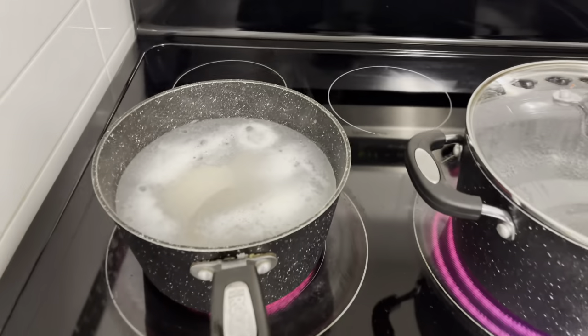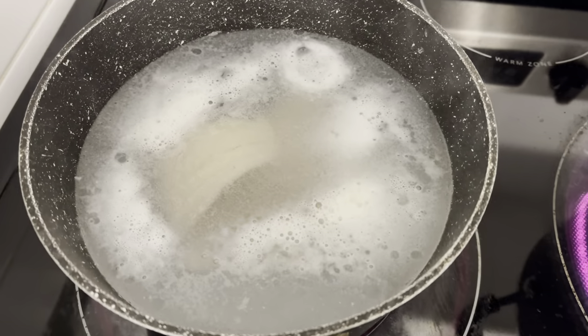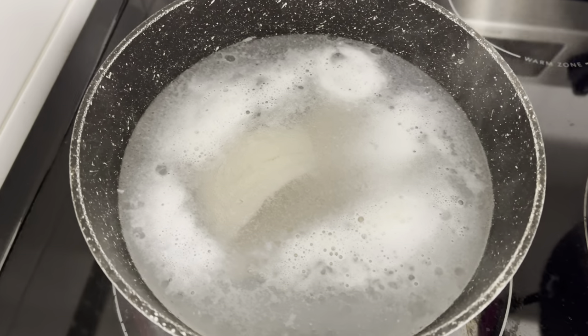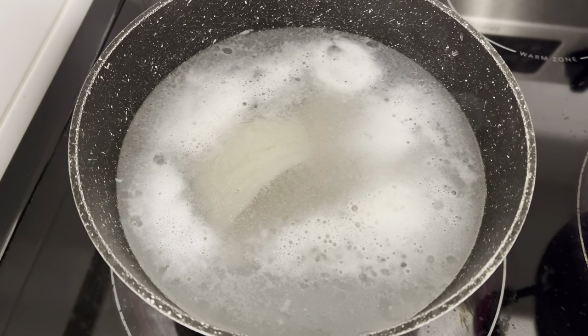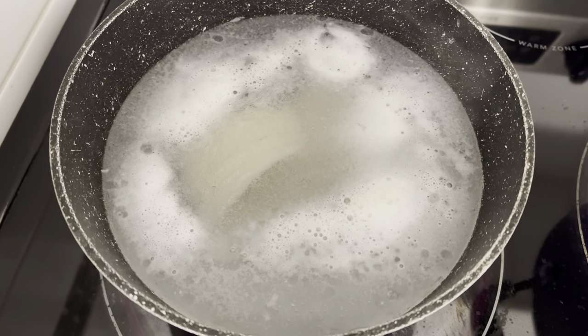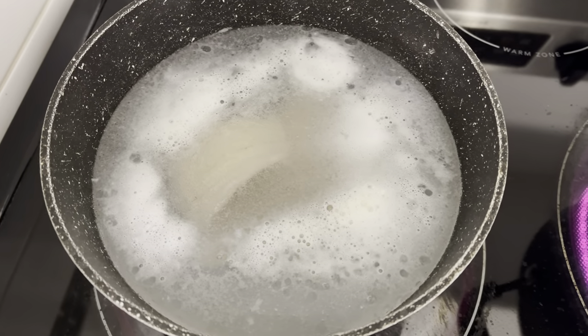As you can see right here, I already went ahead and rinsed my saltfish off in some fresh water. I also placed it to boil to get some of that salt out, because trust me it's extremely salty. You need to get some of that salt out before you start preparing it.